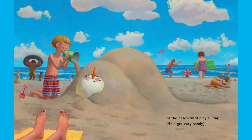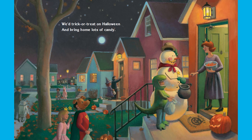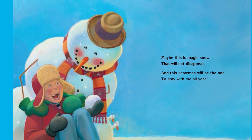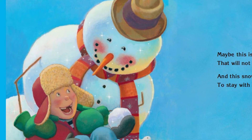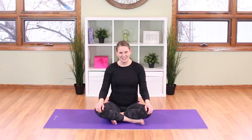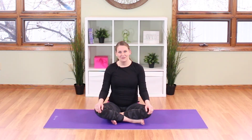At the beach we'd play all day — he'd get very sandy. We'd trick-or-treat on Halloween and bring home lots of candy. The boy is dressed like a dinosaur, and the snowman looks like he's the sheriff. Maybe this is magic snow that will not disappear, and this snowman will be the one to stay with me all year. Do you think the snowman really came alive, or do you think the boy was just using his imagination? I love using my imagination, just like in the story Snowman All Year. Have you built a snowman this year? Do you wish he could come alive and stay with you all year long? What would you share with your snowman?